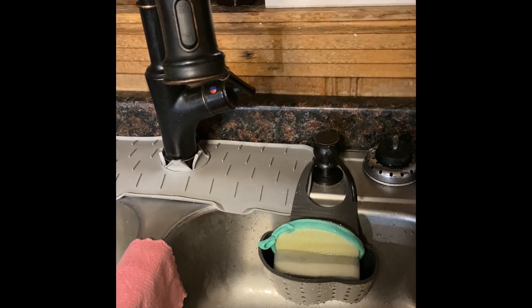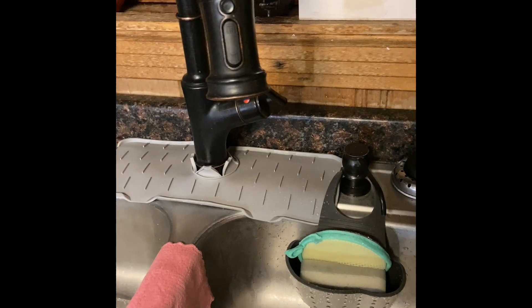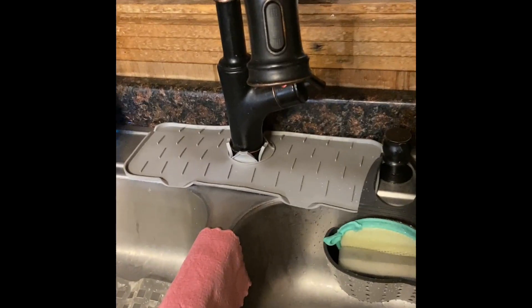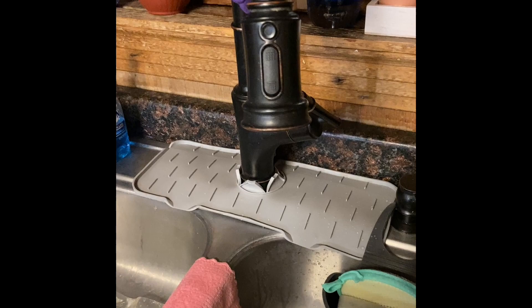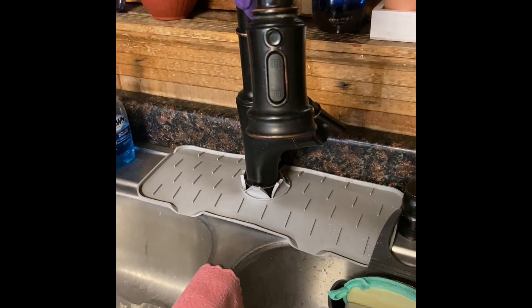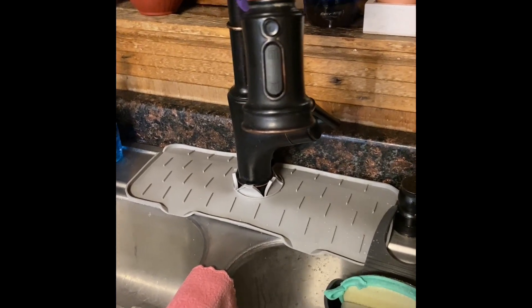Hey guys, we're going to try this again. At first you saw my face, but then I couldn't figure out how to turn the camera around. So you didn't get to see my face again this time either. Nobody wants to see my face anyway. I told you that I would do either a photo or a small video of what I showed y'all in the hall, and that's what I'm doing.